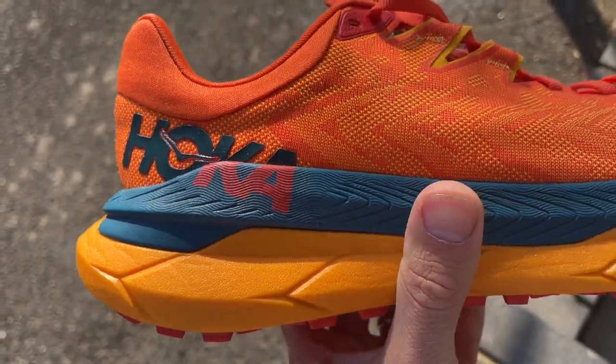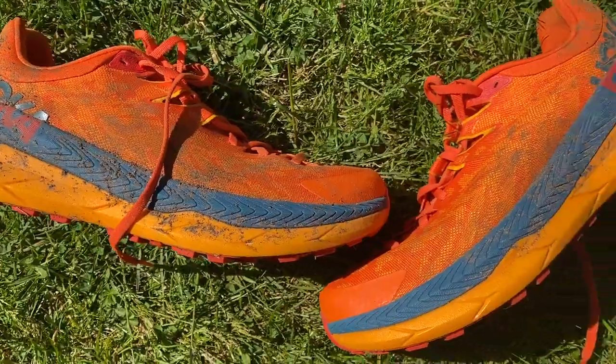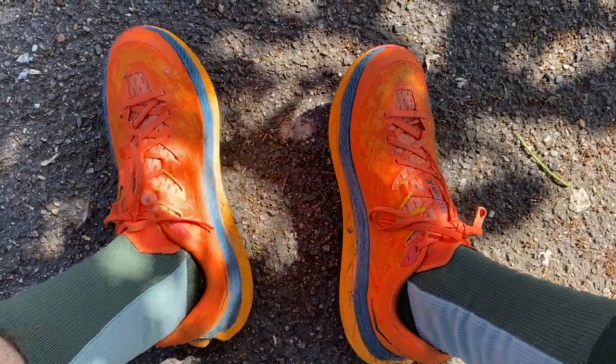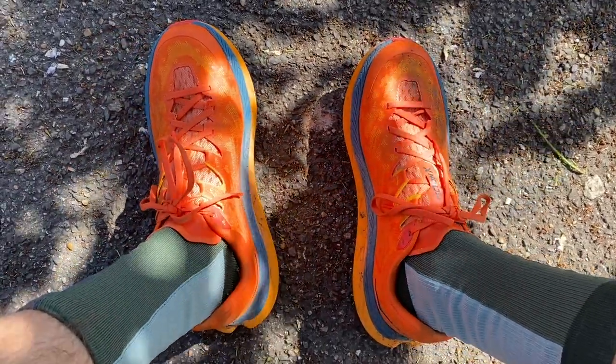The midsole is a ProFly X dual-density midsole. You've got a softer, bouncier foam on top — the blue stuff — and then a slightly firmer orange foam beneath. You land on that nice soft foam, press in, hit the firmer foam along with the carbon plate, and then spring forward. There are two carbon plates running in parallel down the shoe, which allows for more flexibility and agility on uneven ground where a full single plate might make you unstable.